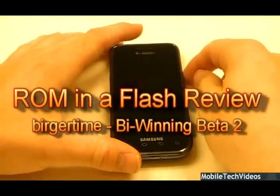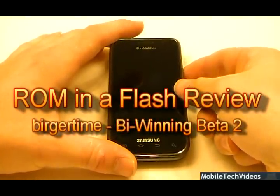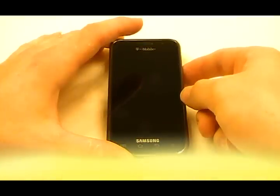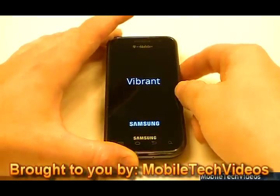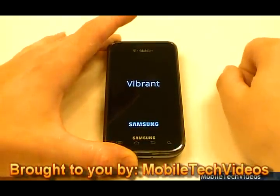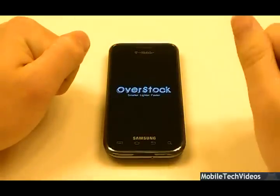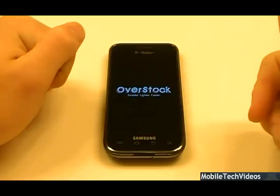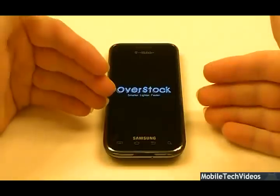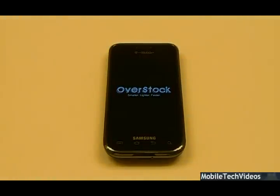Hey guys, what's up? Josh here from MobileTikVideos.com, today with another ROM and flash review for the Samsung Vibrant. Today we will be talking about Bywinning Beta 2 — brought to you by Charlie Sheen. No, just kidding. This is a 2.2.1 JPJ ROM for the Vibrant, running on the Overstock kernel with the KV1 modem. We're going to let it boot up and take a more hands-on look in just a second.